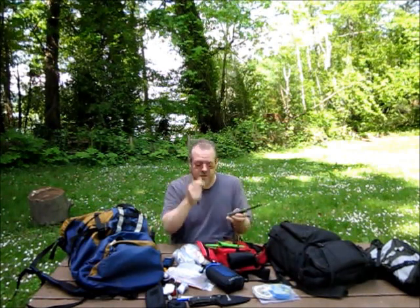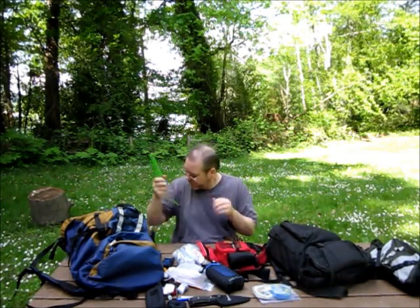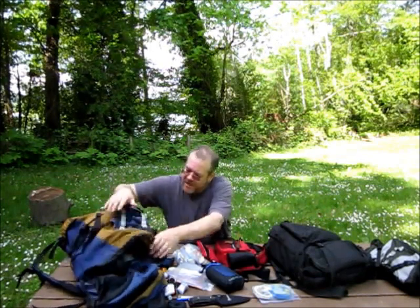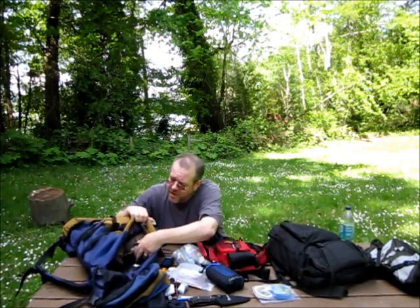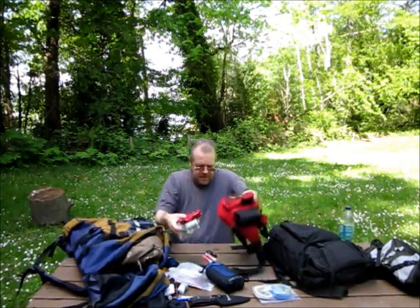I recently picked up a Mora to light my fire with the ferro rod built in. This one's stainless, which makes it good if you're going to be around water and can't take care of a carbon blade. This pack could hold quite a bit more than this — if you were going to make a real 72-hour bug-out bag, you could have more food, clothing layers, and such. I've just been using these bottles — I usually carry two of those liter bottles. They're pretty sturdy plastic and should last.